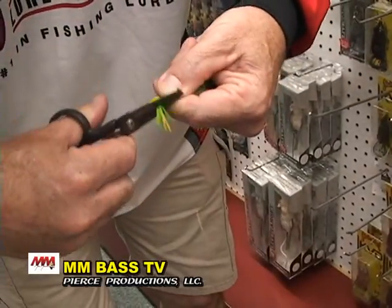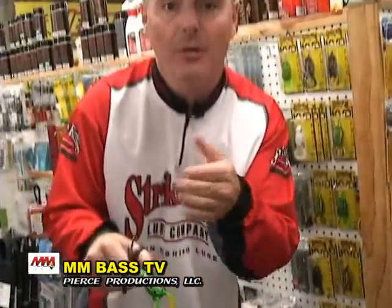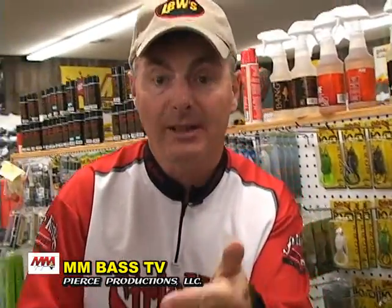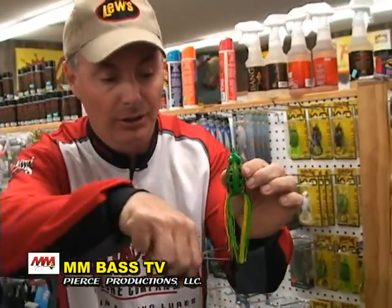Here's what I do to a frog's leg. Cut it, just like that. It makes that frog walk better — left, right, left, right, left, right. Enable your frog to walk. Cut its leg off, just about a half inch.